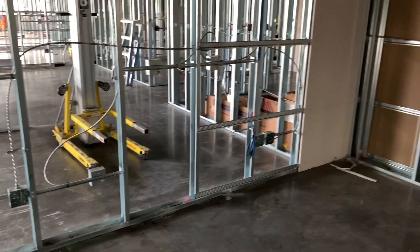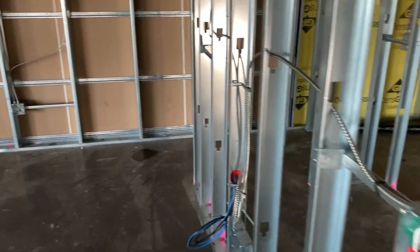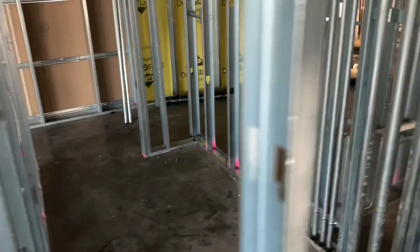All right, everyone. Welcome back. Thanks for stopping by, I appreciate it. Just wanted to start out by saying I'll be working Monday, Tuesday, Wednesday this week, and I have Thursday, Friday off.